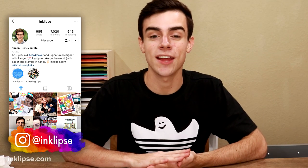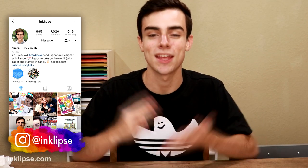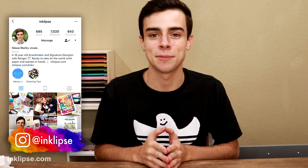Hey dudes and dudettes, it's Simon Hurley and welcome to another video. It's been a little while but I am so excited to be back. We are in my temporary craft space and I'm definitely going to be sharing a little bit of a tour and how I kind of organized this because it's definitely a little bit smaller. So I want to share that with you guys very soon.